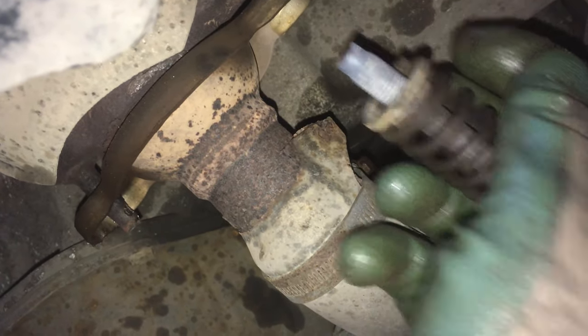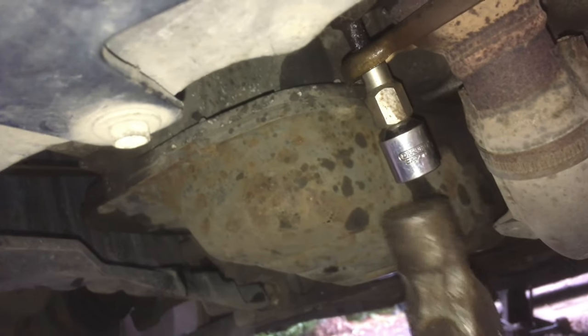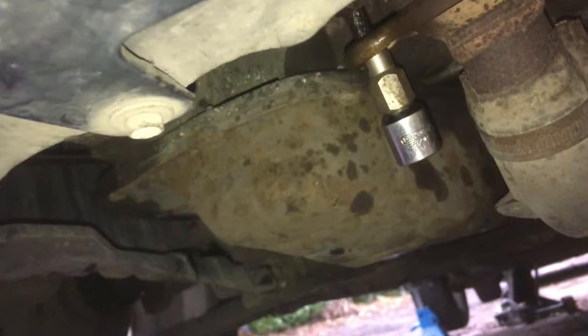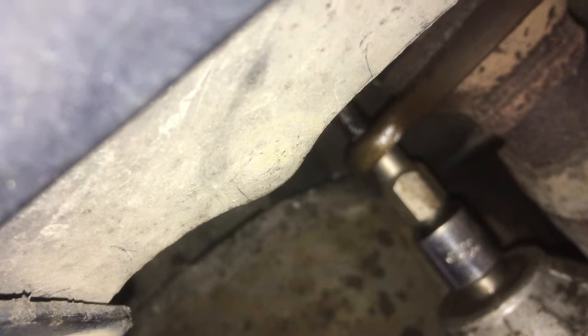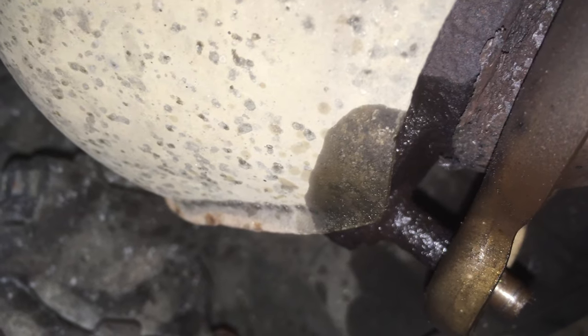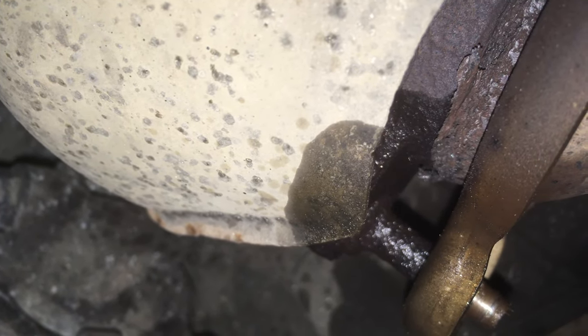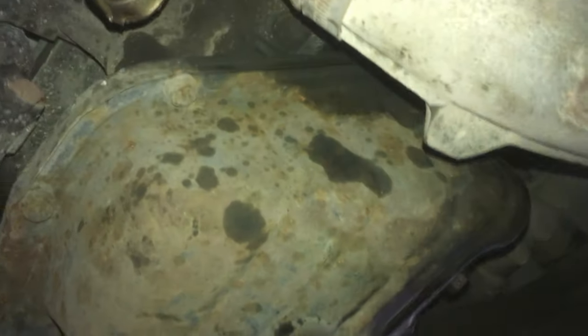Let's try and hit our stud remover onto the broken stud. This is either where having an impact gun is going to save me or where I'm going to fail. Instant fail — that's probably stuck in there. We're going to have to try and break it loose from the top first. Tried smashing over a female Torx — just sheared that straight off as well. That's going to be one of those jobs.